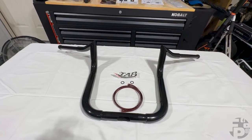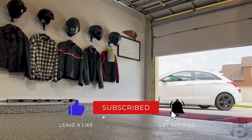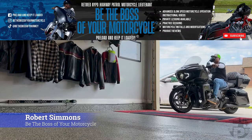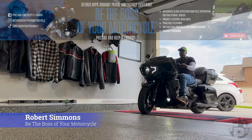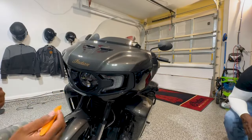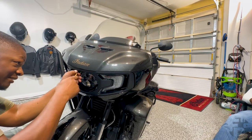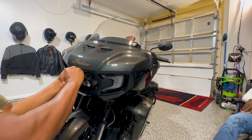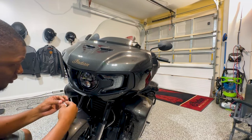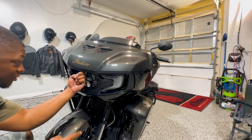That's enough looking at the bars — let's get this process started. First off, we're going to take off this front fairing. You're going to start with the headlight. We're going to take this bezel out using a plastic pry tool — just press down and then pull out and it'll release those clips. Inside, you're going to have three bolts that you're going to need a hex key for: one on either side of the light and then one at the top. We're going to start by taking out the two on the sides.